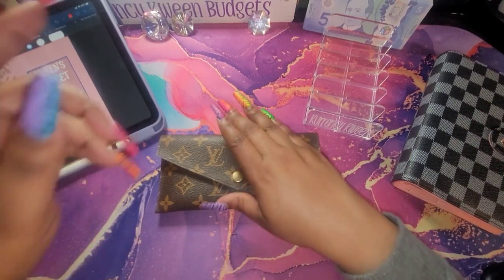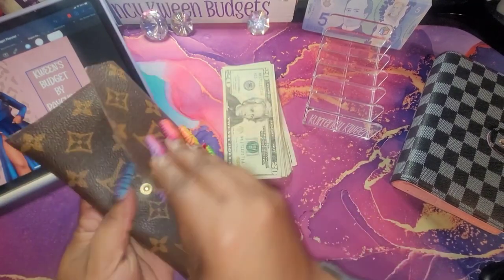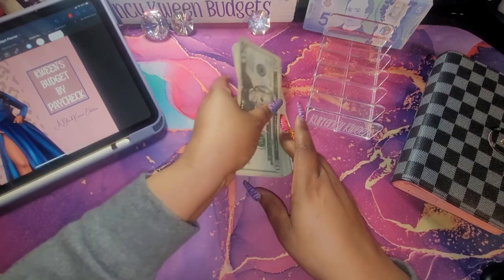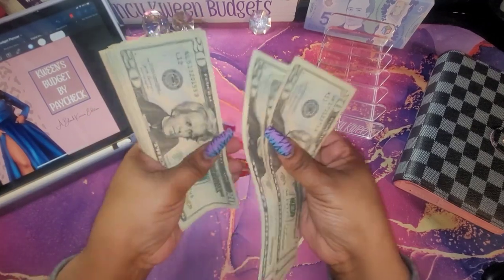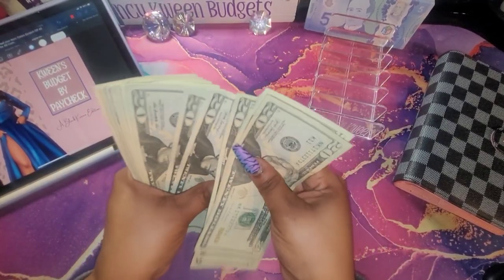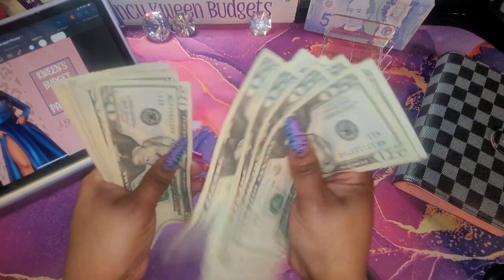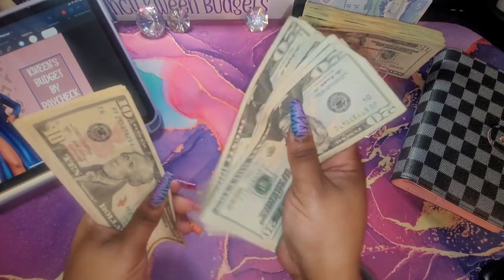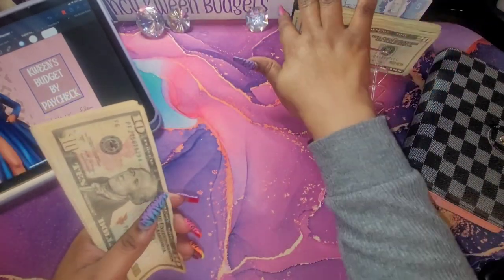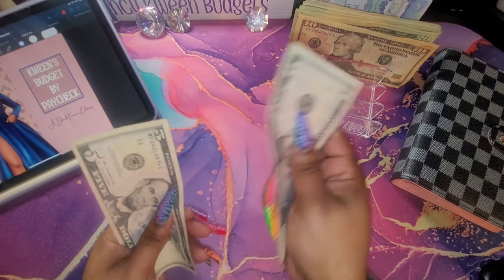I just went to the bank and grabbed a few dollars, and we are going to count that money. And this is just money that I have to take back to the bank. Alright, counting out: six hundred and seventy dollars — that is what I will be stuffing in my bills.